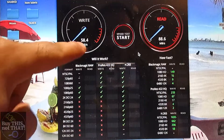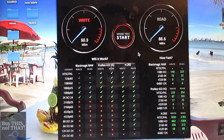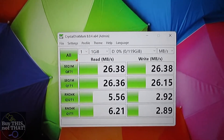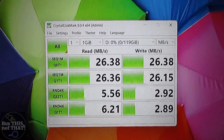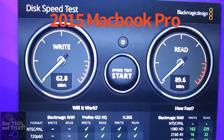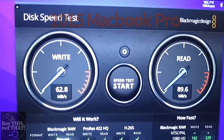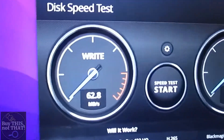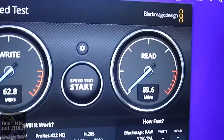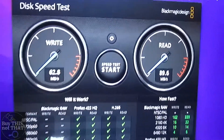Up next is the Samsung EVO Select — this is a newer Amazon-recommended brand. Results: 58 MB/s write speed and 88 MB/s read speed on the Mac, and 26 MB/s write with the same read speed on the HP laptop. These are the results for the Samsung EVO Select 128GB blue — just a little better than the 2011 MacBook Pro, giving us 62 MB/s write speed and 88–89 MB/s read speed.